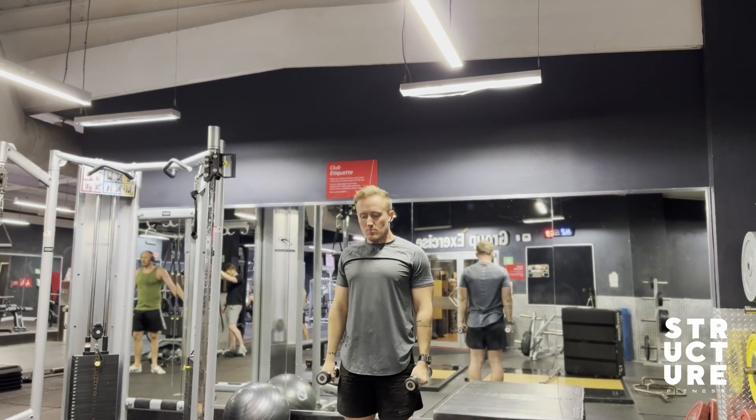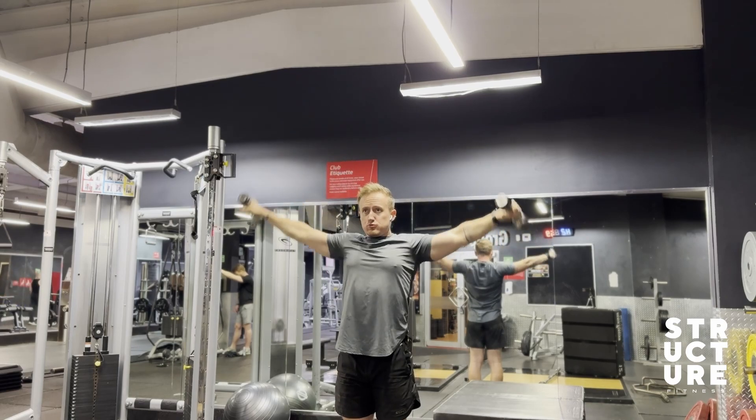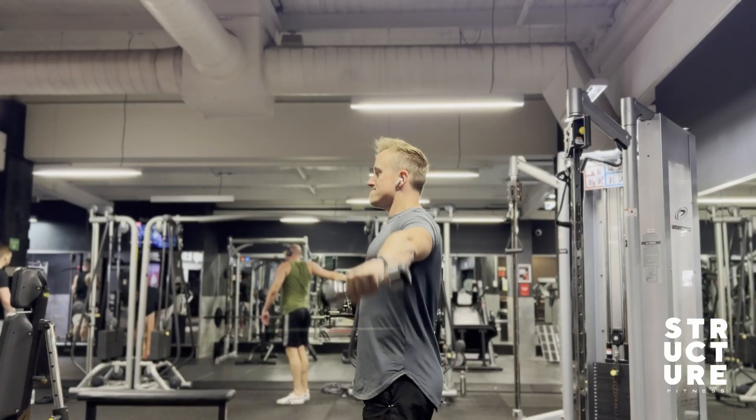This movement might not be okay for certain people depending on a person's shoulder mobility. If you do feel pain during this movement, then it's best to avoid it.